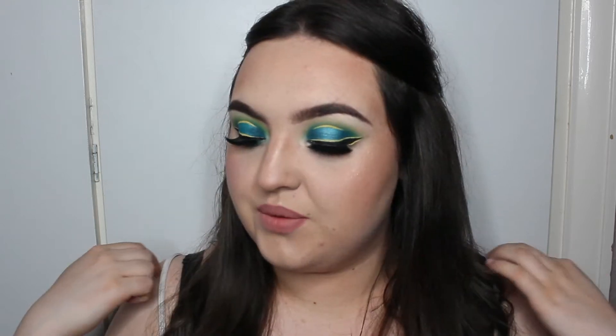Hi everyone, welcome back to my channel! Today I'm kind of winging it — I haven't used yellow in ages, so I wanted to incorporate it so my looks don't get samey. I've got some graphic liner and a spotlight eye, perfect for festival season or if you're just feeling brave. I'm going out after this so I'll be wearing it out. If you'd like to know how I did this look, keep watching, give the video a like, click subscribe, and let's get straight into the video.